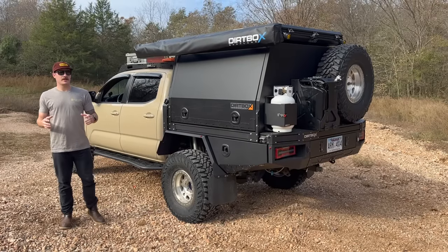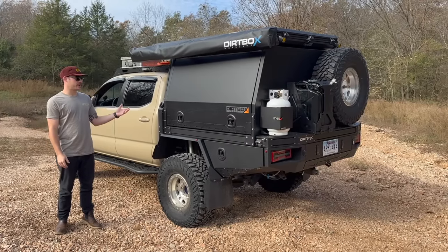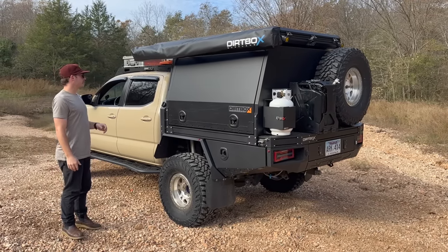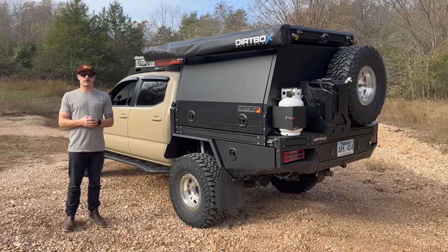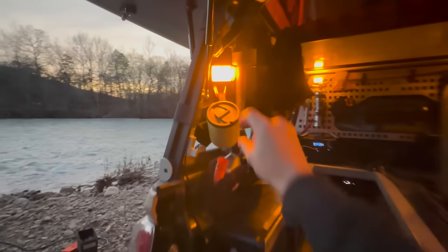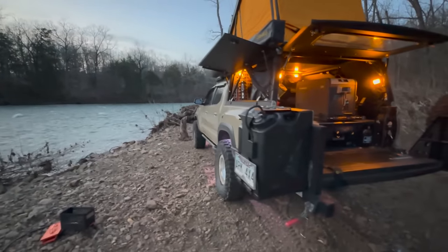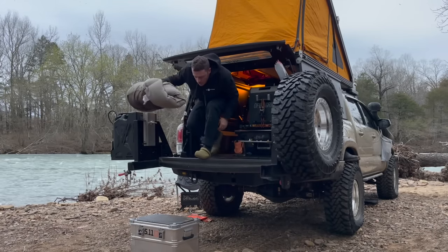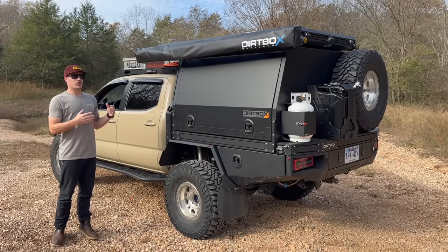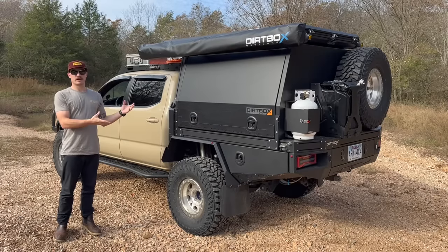Hey, what's up guys — the day has finally come. I'm going to show you every single nook and cranny of this tray and canopy from Dirtbox. There's a lot going on here — a lot of suspension work that's changed. If you guys haven't seen my videos before, I used to have a rear swing-out bumper system and a GFC camper fully built out.